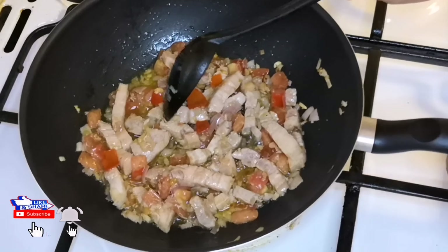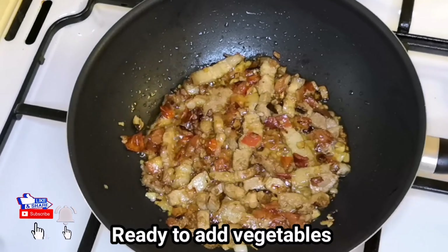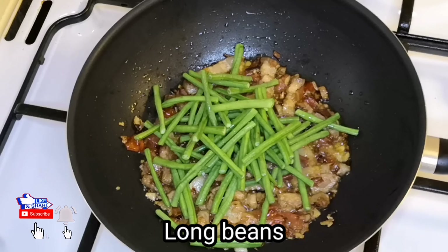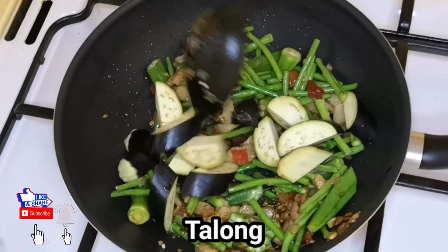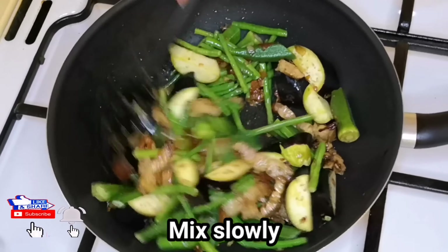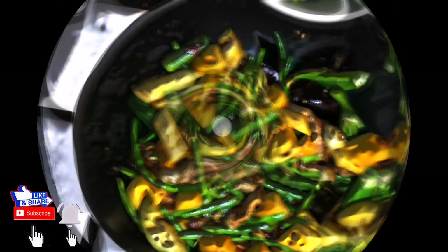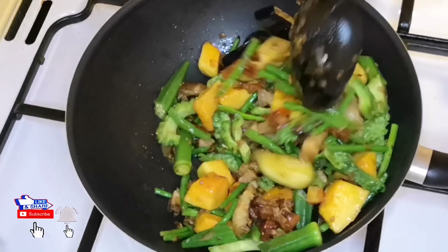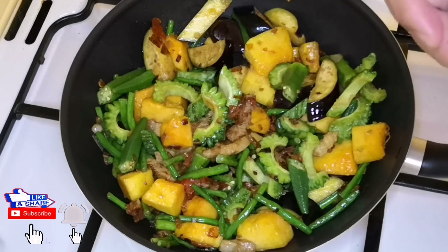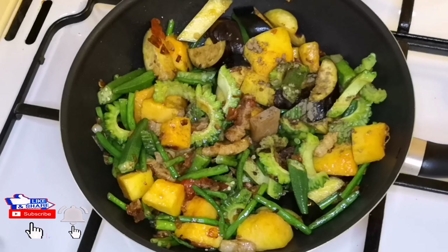Lutuin lang po natin yung baboy bago natin ilagay yung ating mga gulay. Try lang po natin siya ng mga 3 to 5 minutes. Hayaan po muna natin. Kalaya na — mabawasan yung taro niya. Lagayin po natin ng porcubes. Dagdag sa lasa. Atin na rin yung ating alamang — lutong-luto na kaya hindi ko na siya giisa pa.